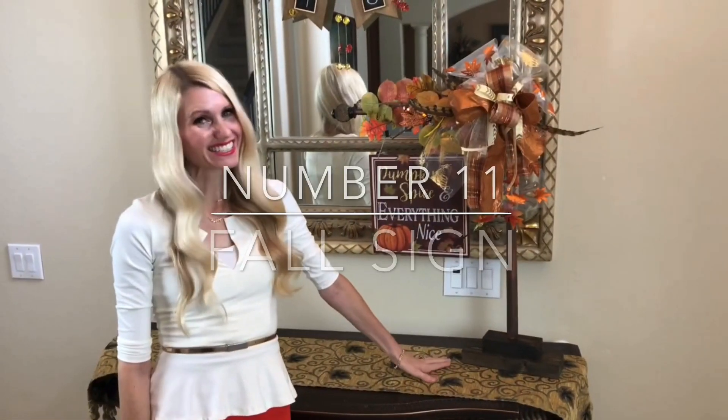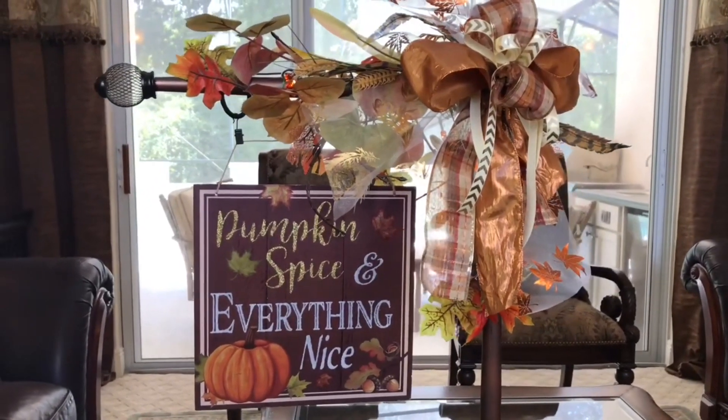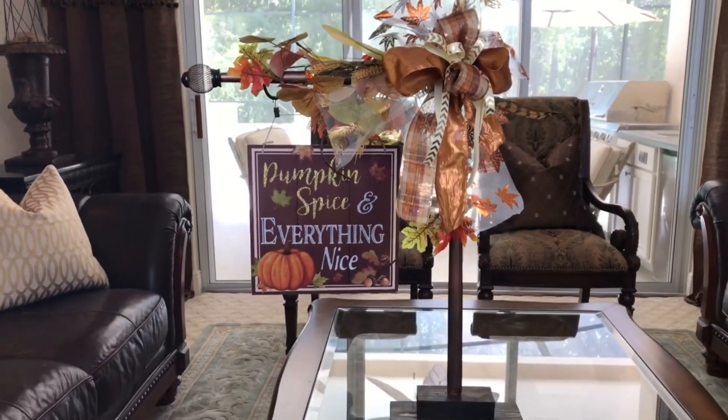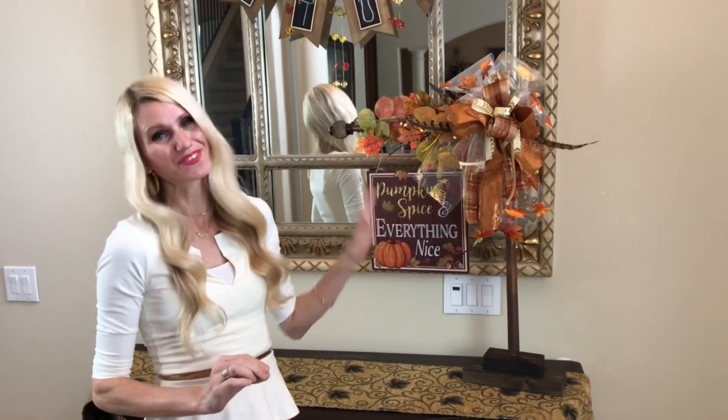If you recognize the sign display stand, it's because I made it last week from things around the house. Signs are a great way to bring in a theme affordably — the Dollar Tree has so many great options.